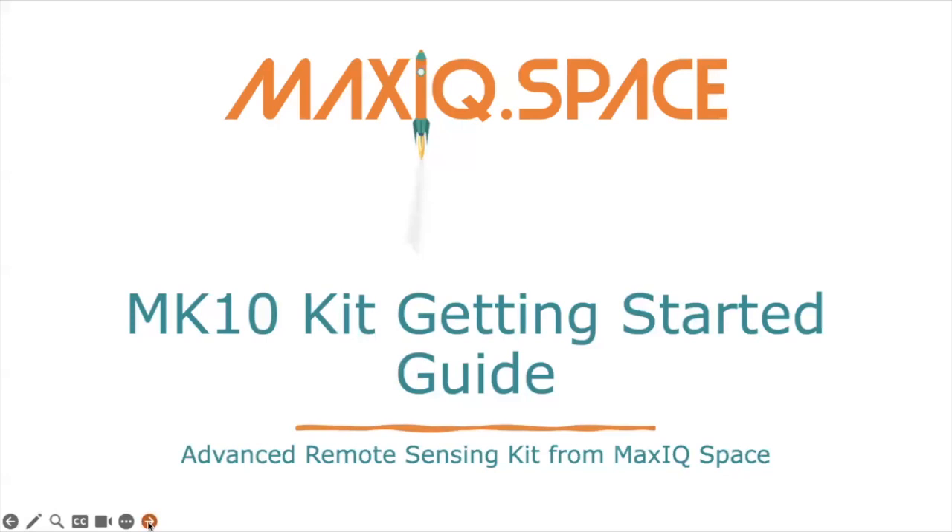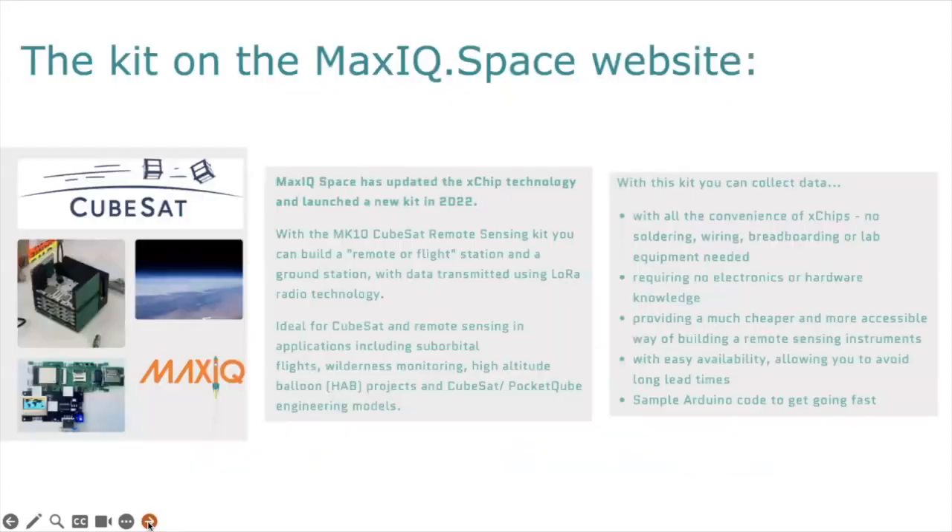I'm Judy Sandrock from MaxIQ Space, and in this short video, I'm going to take you through the MK10 Getting Started Guide. That's for the Advanced Remote Sensing Kit from MaxIQ Space, and sometimes we refer to it as the CubeSat Kit.